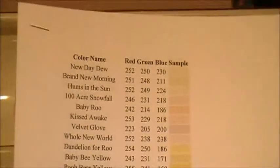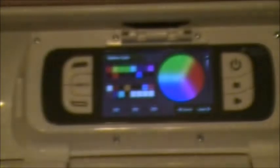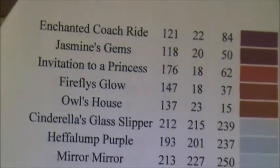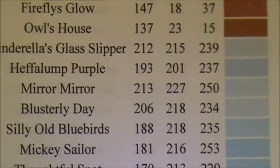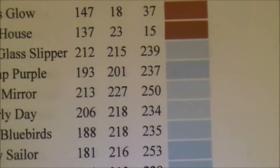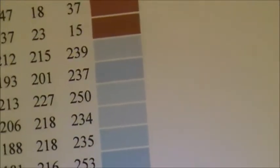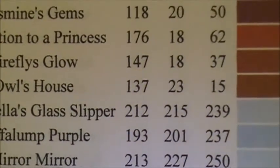I have my little cheat sheet — I have about four of these printed out. These are all the yellows and normally when you print out your RGB codes it goes from light to dark. These are kind of related to Disney characters — you can see the names like Jasmine's Gems and Blustery Day (that's Winnie the Pooh). Since my daughter Caitlin loves Winnie the Pooh, I'll pick Heffalump Purple — the numbers are 193, 193, 201, and 237.